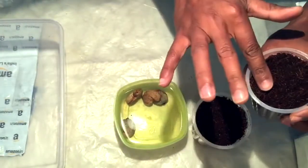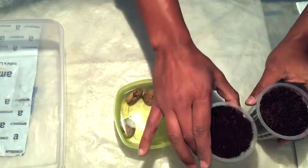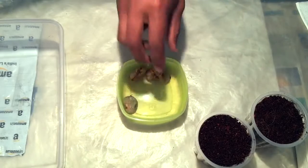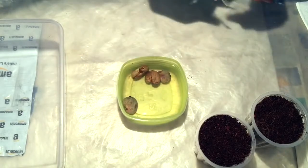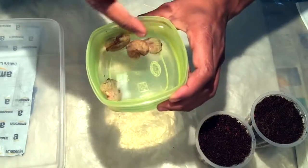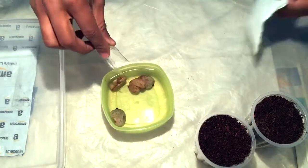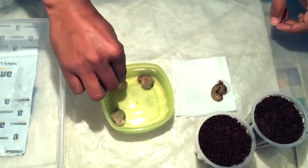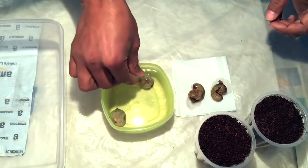I will plant two of the cashew nut seeds in the coco peat, and I will try two of the cashew nut seeds with the paper towel method. Since there is a kind of toxic oil released by the cashew nut seed, I will not put my finger on them as that might cause an allergic reaction, so I'll use a spatula to take them out.